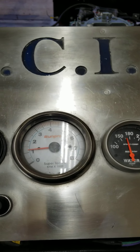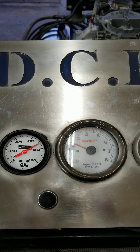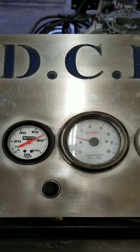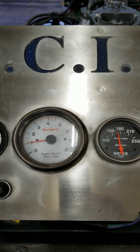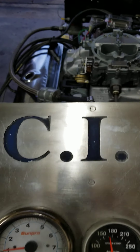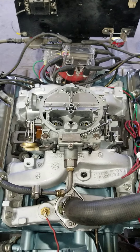All right, Brandon, let's ramp on it a little bit. Wicked throttle response — gotta love that. All right, Jerry, happy birthday. Today's Jerry Brownfield's birthday. Happy birthday, Jerry.